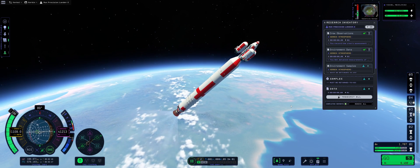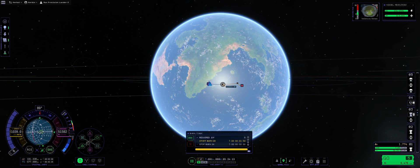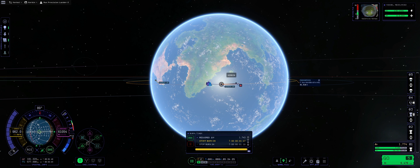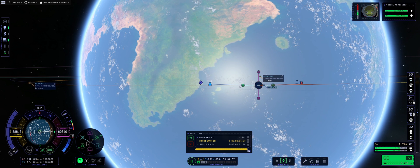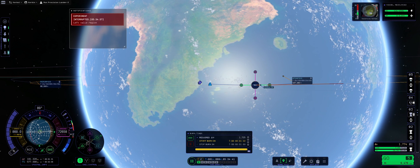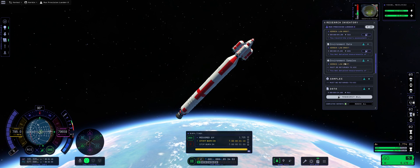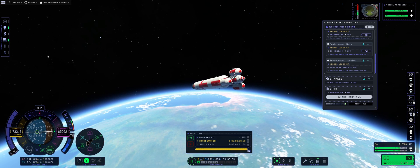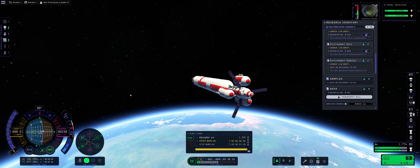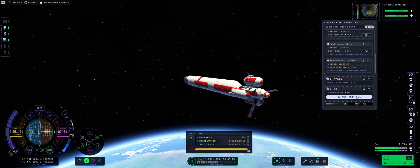Our mainsail is providing us with an ample delta-V, and we're just going to be doing this circularization. Apoapsis is there, periapsis is there — and that's it. Experiment interrupted again — doesn't matter. This time I actually mapped the solar panels to their respective group and it seems it is working. I thought that all of the solar panels are out of alignment — do let me know if that's a bug or not.